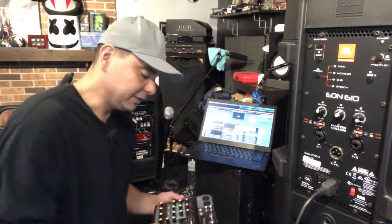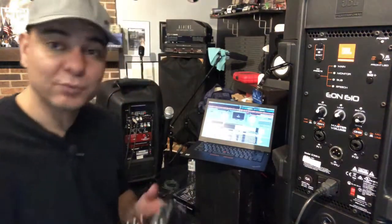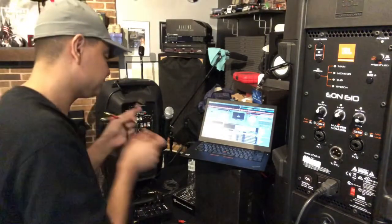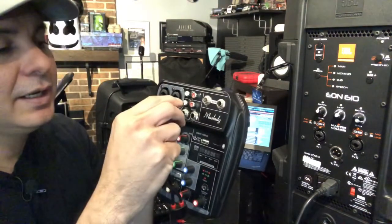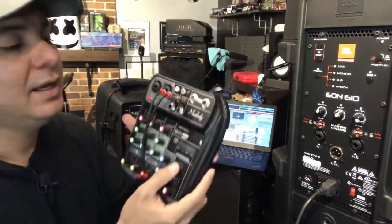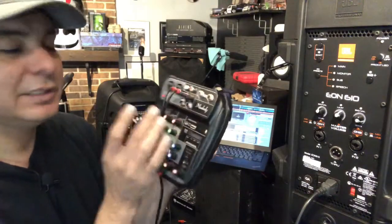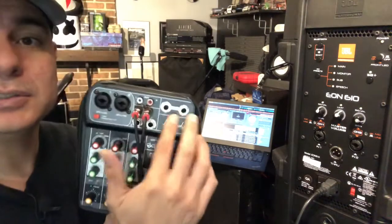Alright, let's start with the studio-type mixer hookup. You're going to need an RCA to 3.5mm cable — that goes from the audio jack on your laptop into the RCA inputs on this unit, which are right in the middle. Just remember that each channel's knobs correlate with its channel input, and make sure your gains are up.